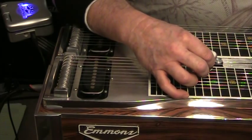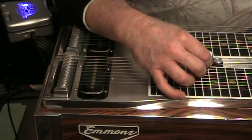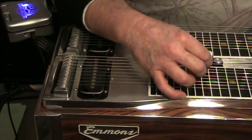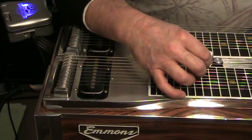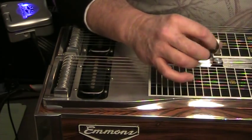Many many years ago I went to Jeff Newman's college. I already had been introduced to palm blocking, and when I was at his school back in the 70s he emphasized that point. At the end of the week Buddy Emmons played, and Buddy Emmons played exactly the way Jeff Newman said, and so I became convinced that palm blocking really was valuable.